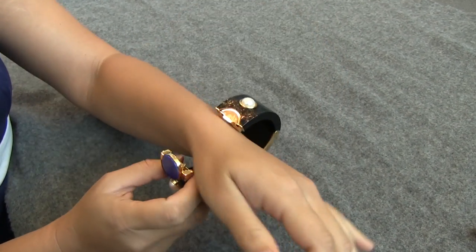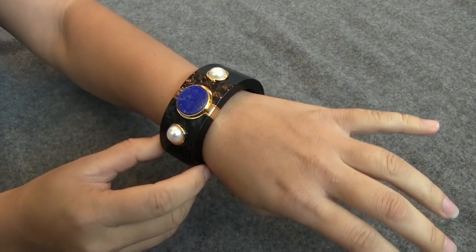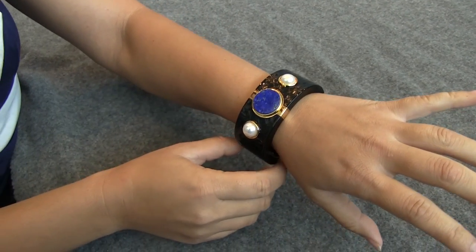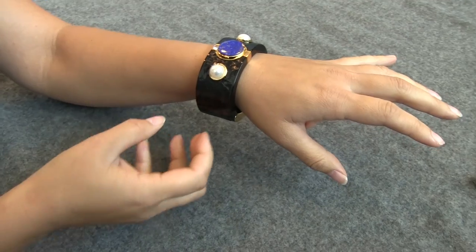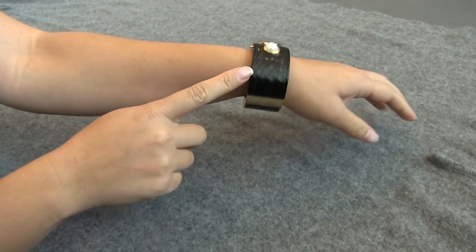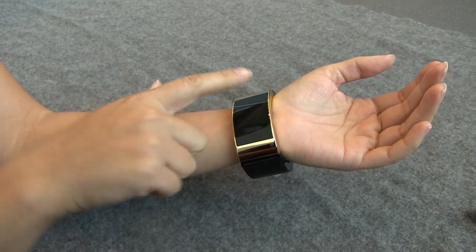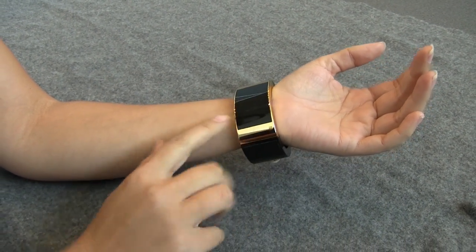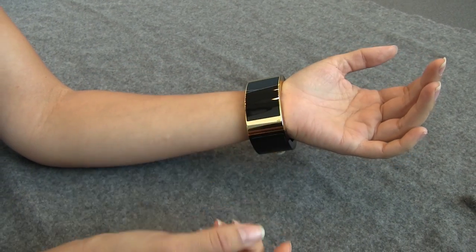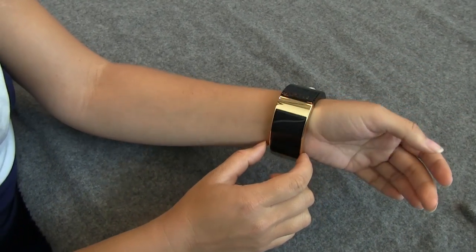I've always been a big fan of the concept of a cuff wearable because as a woman you can get away with wearing a chunky piece of jewelry, and from a technology perspective you can fit a nice big battery in there. The idea is you can just turn it over, and the notifications will appear in this direction rather than just this direction — because we've seen with the Gear Fit that that long form just doesn't really work.